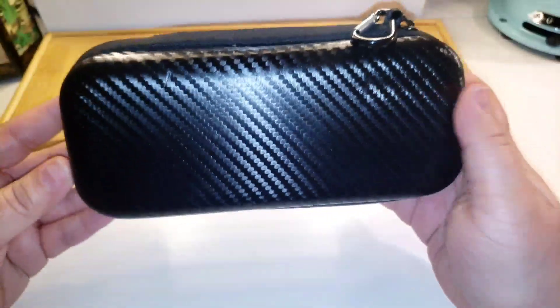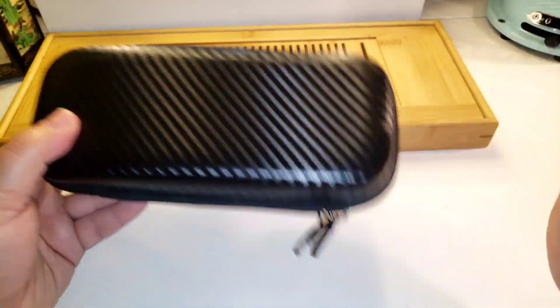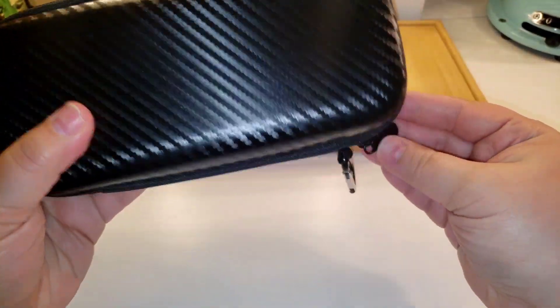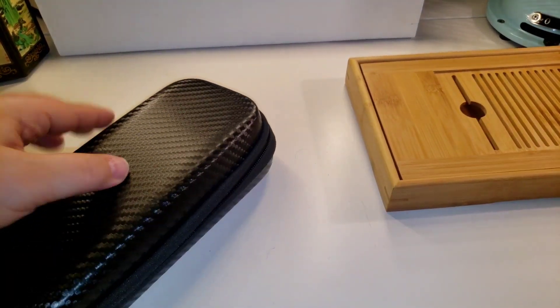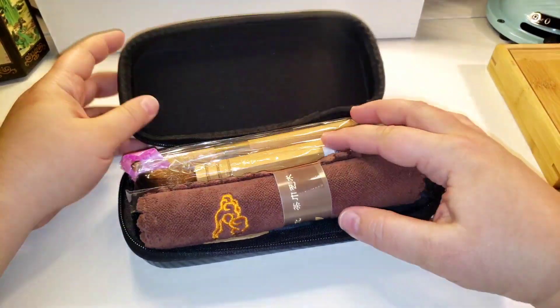The next thing we're going to get into — I found this really awesome tea accessory kit. It has a little metal carabiner clip and it's got a really nice design. Let me move that out of the way so we can take a look inside.